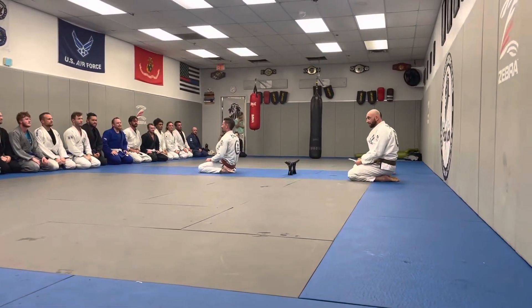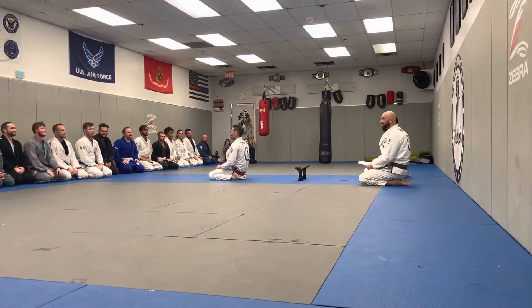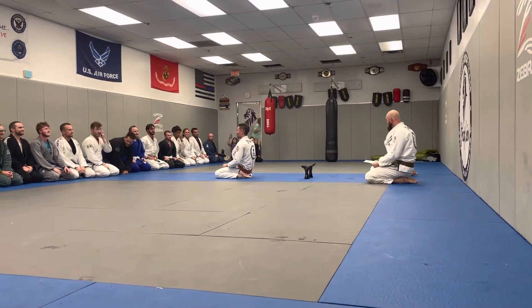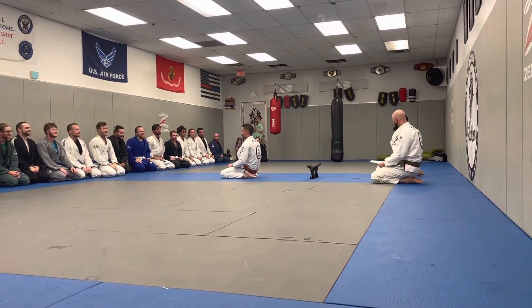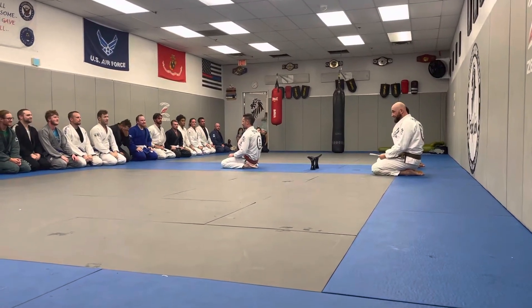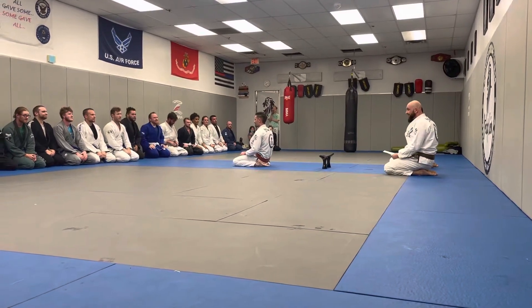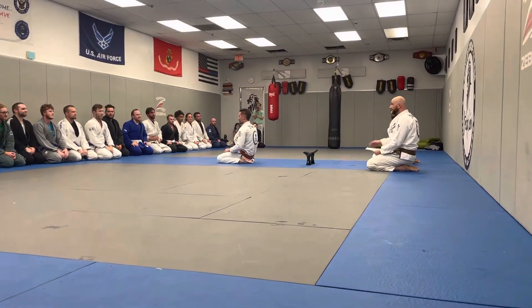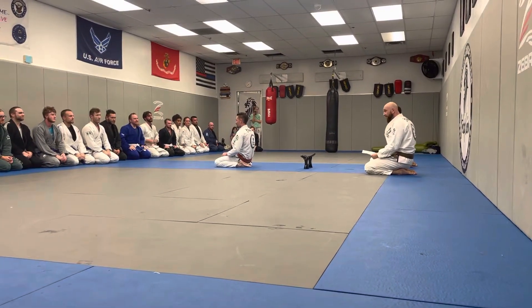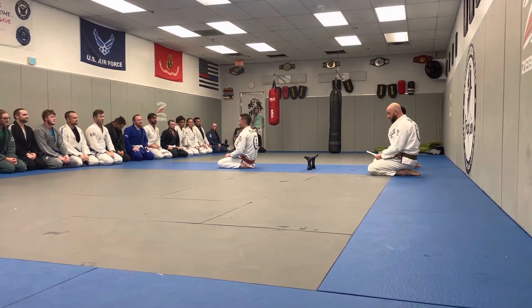So you guys know, everybody knows Jesse, obviously. Jesse's been here helping us out a lot, helping you guys a lot with classes, testing, training. He's taking time away from his family to be here and help you guys for hours upon hours on a Sunday, getting here early, training with everybody individually, kind of helping everybody out, getting where they need to be. And it's been showing how good he's been teaching you guys and the details he's been throwing at you guys.